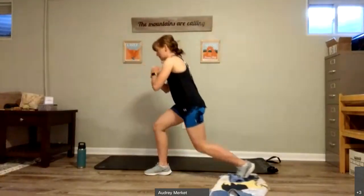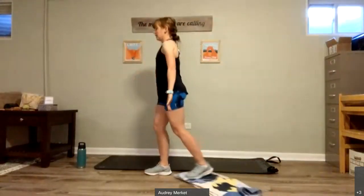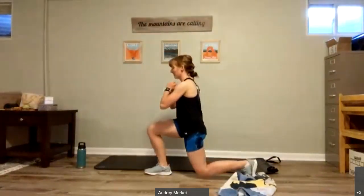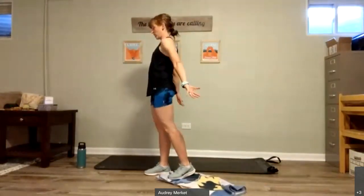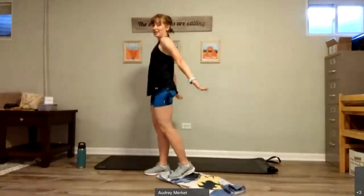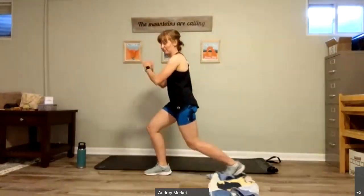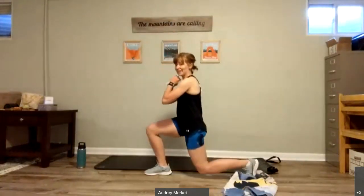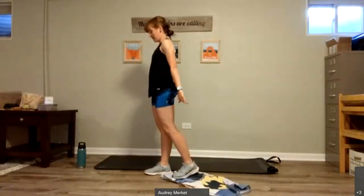Starting on one side, sliding it back, sliding it in. Back, and in. Remembering to breathe. I'm going to see if I can slow mine down a little bit. Slow, and up. Again, back, and up. Four more of these, nice and slow. Four, three, two, and one.